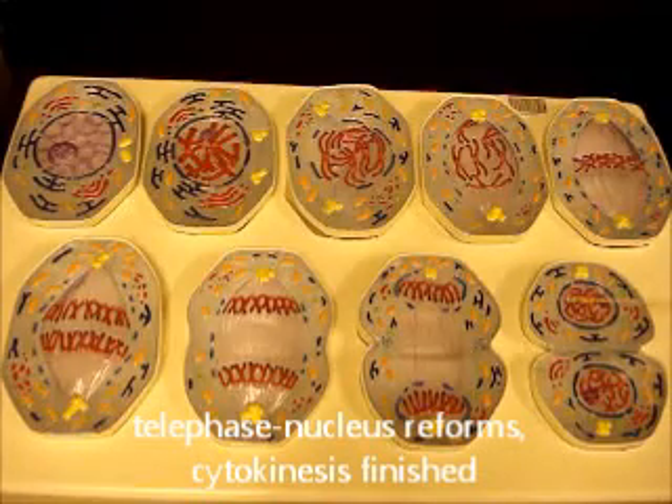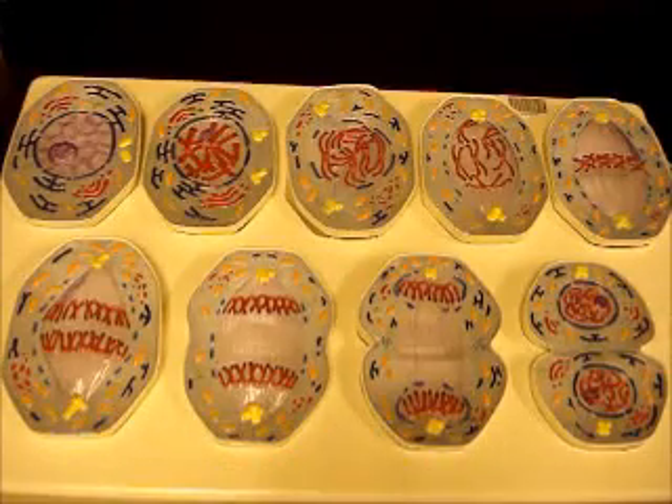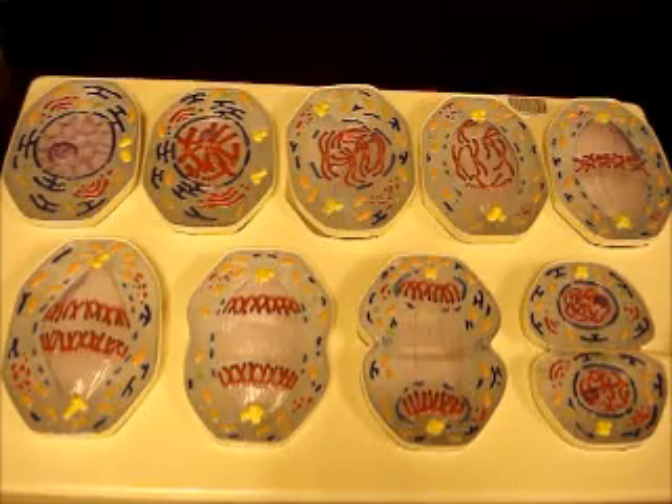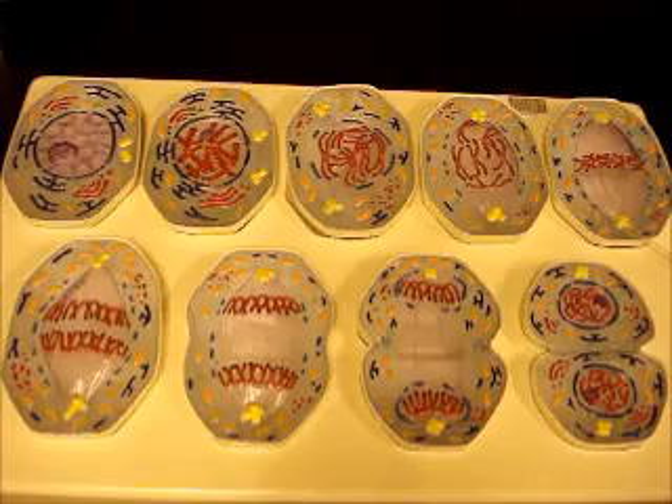This is telophase. You've got almost two individual cells now that are identical with each other. The nucleus is starting to reform, the nucleolus is reappearing, and your chromosomes will eventually decondense back down into chromatin. You have a very deep cleavage furrow that's almost pinched the cells off entirely, with just a tiny bit of spindle fibers still connecting them — pretty much two genetically identical daughter cells.